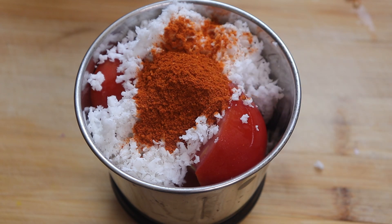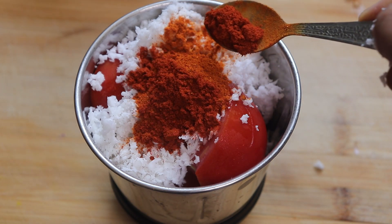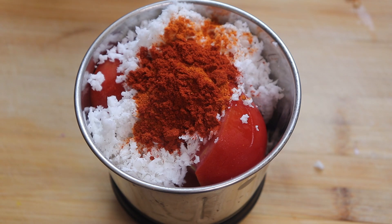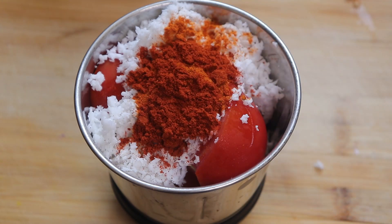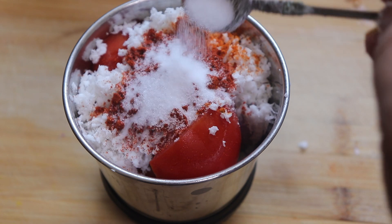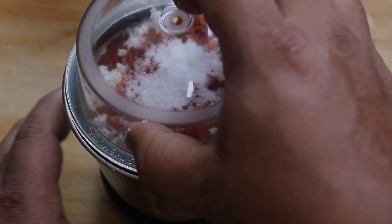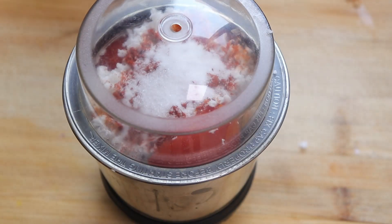To give extra red color to my curry, I will add Kashmiri chili powder, which is not at all spicy — just for the color. I'll also add a teaspoon of salt, and we'll grind everything into a thick paste.